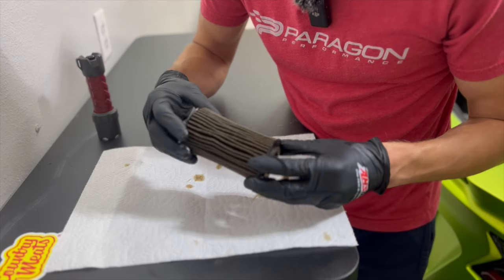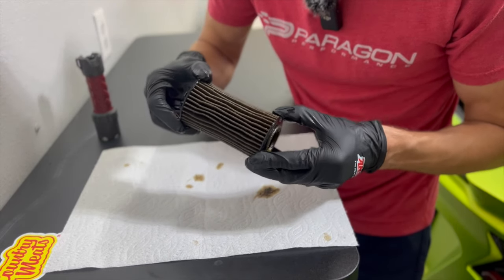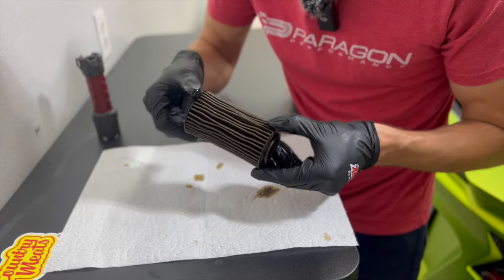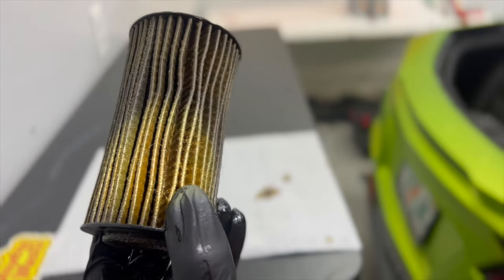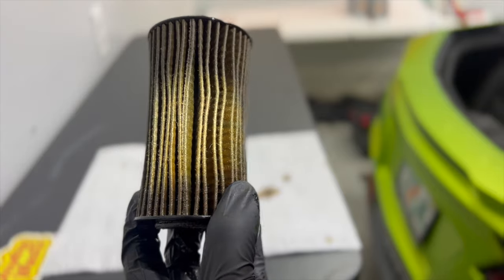I've been using this thing for years, but I never noticed those copper pieces. Looking in the filter, I can see a bunch of metal particles in there — a bunch of blue and green specks. I'm not sure what that is. Let's see if I can show you guys what I'm seeing. Kind of hard to show y'all. Let's go ahead and try to get this thing ripped apart.